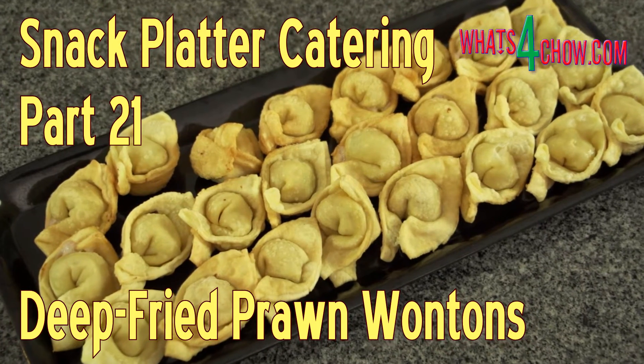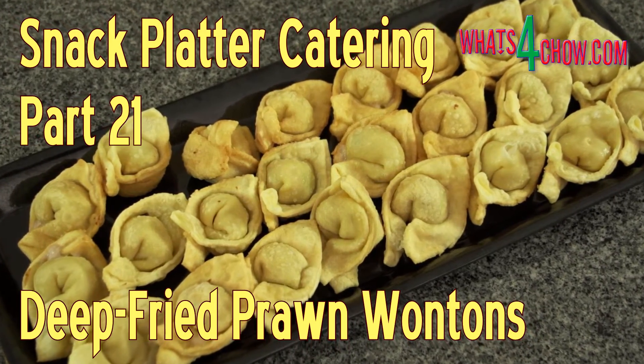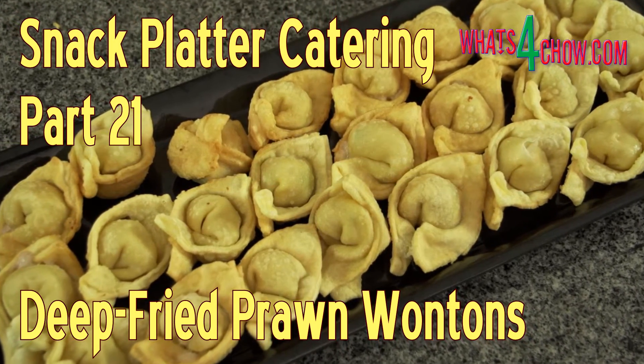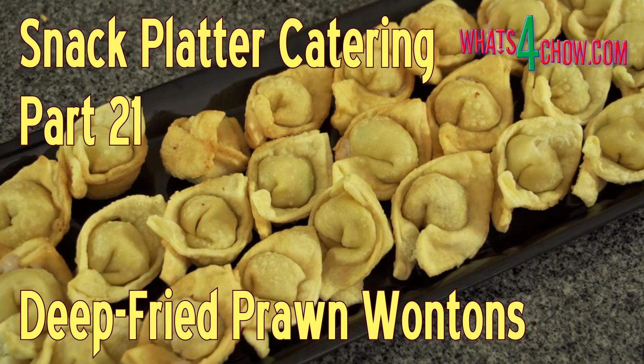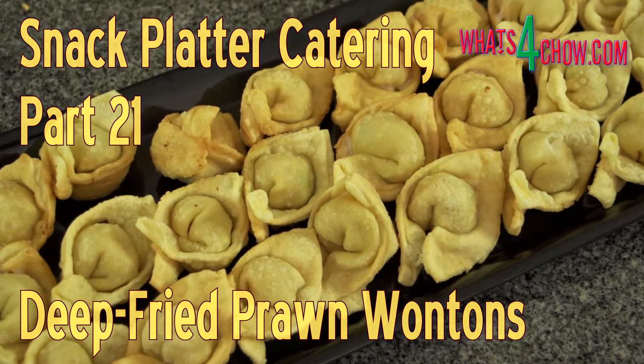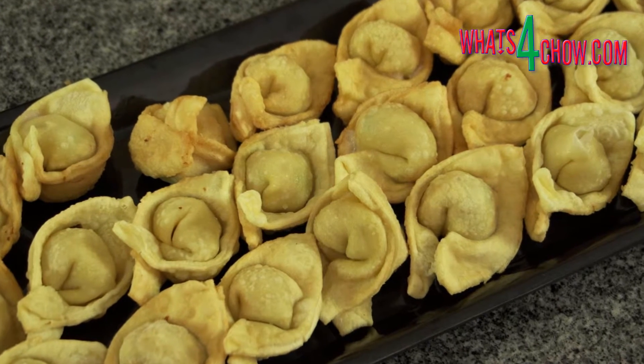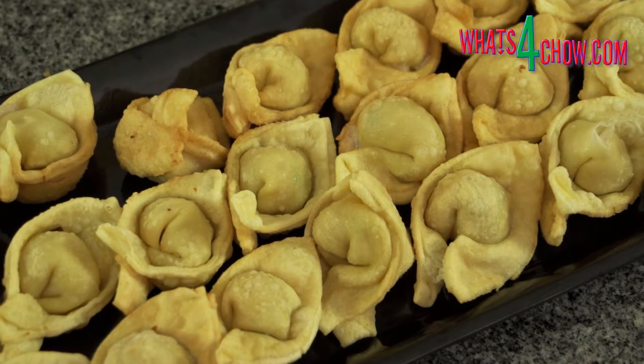Hi and welcome to part 21 of Snack Platter Catering and episode number 294 with whatsforchow.com. In the final episode of our mini-series on Snack Platter Catering, we are going to make the most amazing crispy fried pork and prawn wontons.